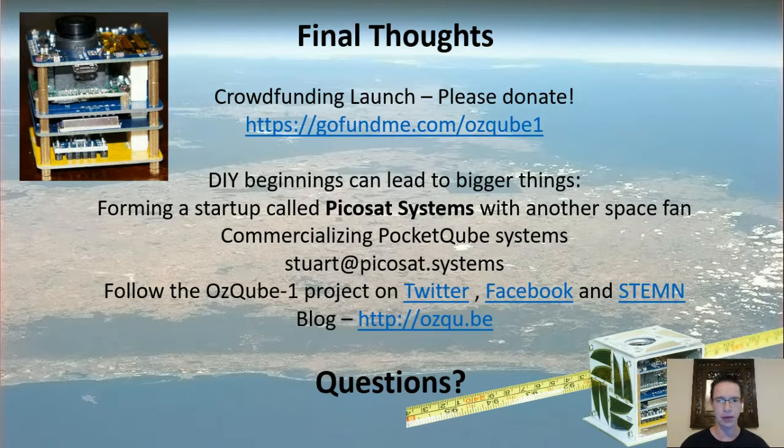I'm crowdfunding the launch, so if anyone wants to donate, please donate. Things that start as DIY or uni projects can lead to bigger things — I've started a business here in Perth called Picasat Systems with another fellow space fan, and we're going to look at commercializing some of the pocket cube systems. If you're interested, pop me an email. Otherwise, follow the AusCube 1 project on Twitter and Facebook, and the STEM network has a profile on there as well.